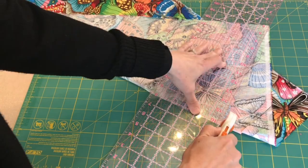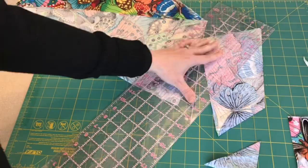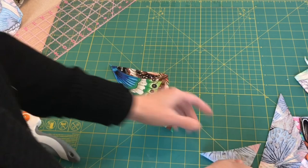I have my rotary cutter and I'm just going to make some random cuts here — maybe one more for now. Let's open these up and I think I'm going to cut them down even farther.